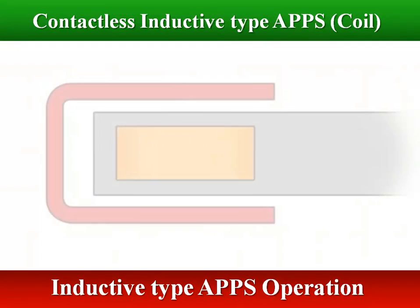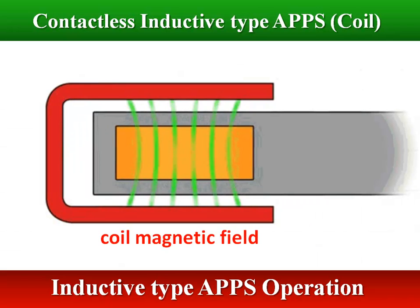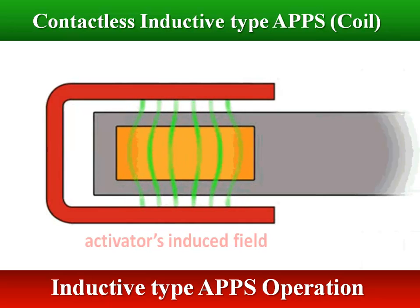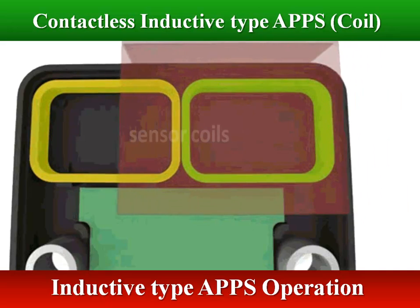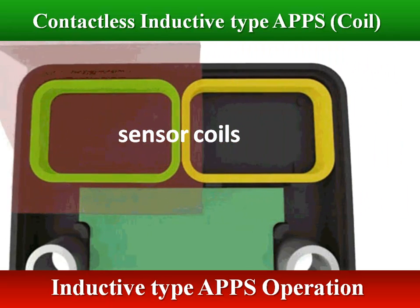Inductive position sensing is a three-step process. First, the coil generates a magnetic field which penetrates the activator, causing it to produce its own opposite field. Next, the coil stops generating its magnetic field and measures the activator's induced field. Finally, this measurement is compared across a series of coils to calculate an absolute measurement of the activator position.